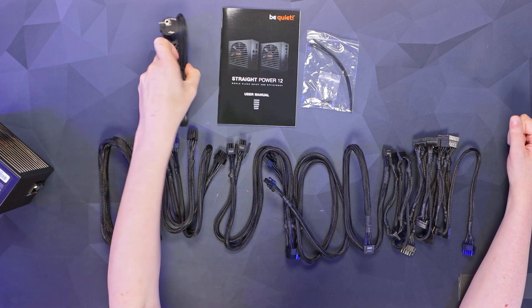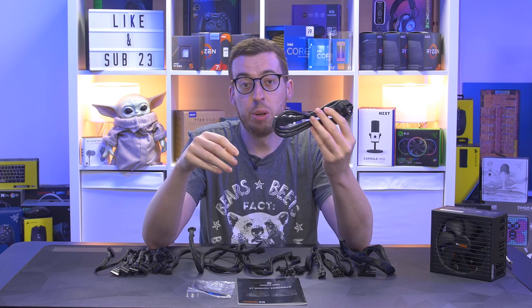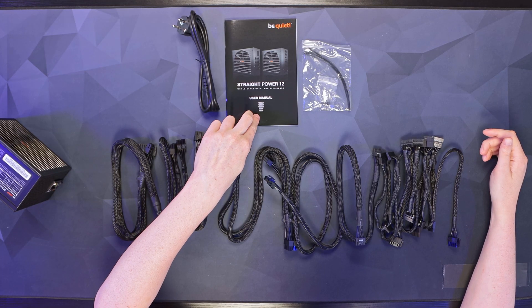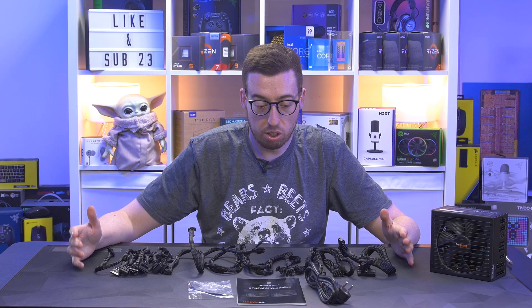Now I've got all the contents of the box out on the desk, I'll give you a run through of what we've got. First up, we've got the power plug — this will be region dependent and you'll get the correct one for where you live. This one came directly from be quiet in Germany, so that's why it's an EU one. We've got our user manual covering 750 up to 1500 watts, some zip ties, case screws, and of course our cables.